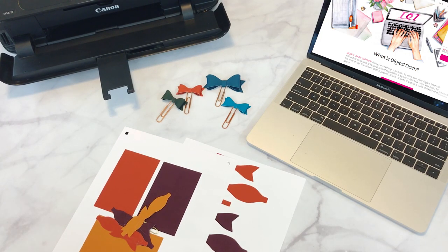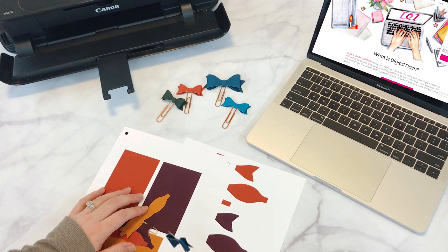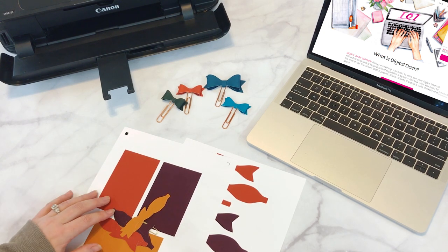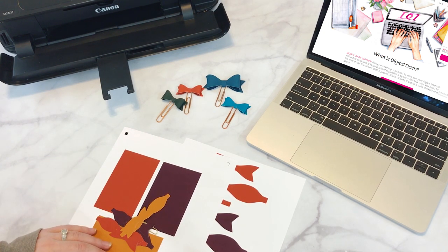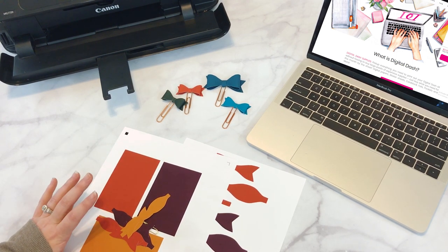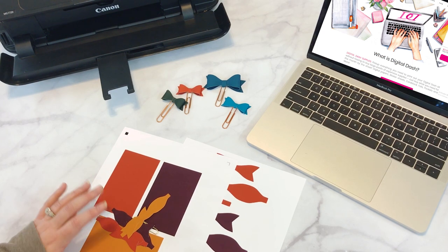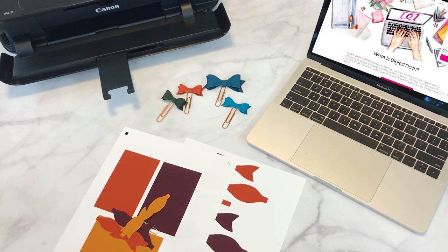Hey guys, it's Savannah here. I want to hop on and share another tutorial with you guys for the Digital Dash Box products. Digital Dash is an online subscription where you get digital goodies every single month for your planner. We have over 17 planner sizes. It's $9.95 a month, and you get all the planner sizes, all the inserts, all the dashboards for that one price, and it's an amazing value.